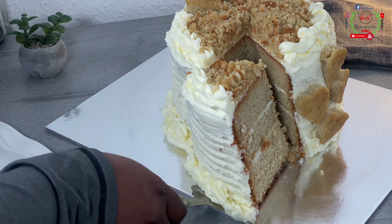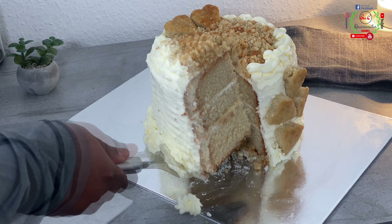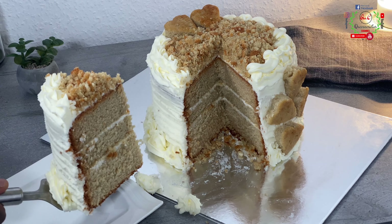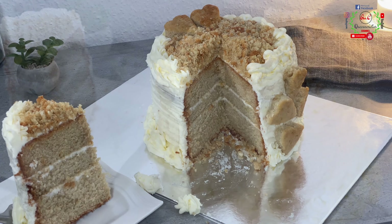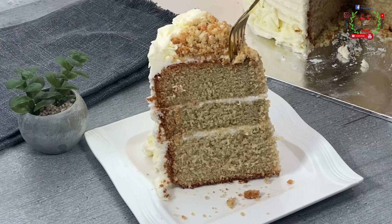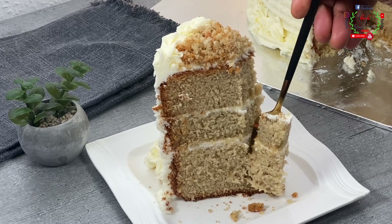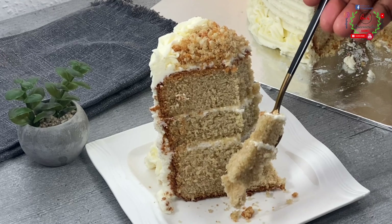Hello everyone and welcome back to Queen Varieties channel — variety is a spice of life! In today's episode I am super excited to share two styles on how to bake and decorate a super delicious and rich African Nigerian vanilla cake recipe, step by step, without oven and with oven method of preparation, for beginners and learners.